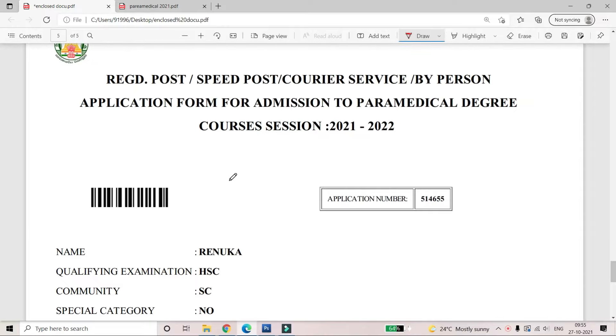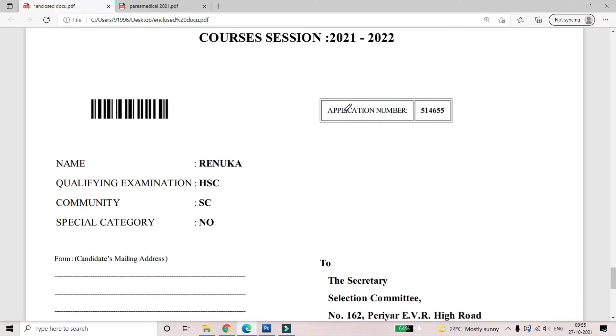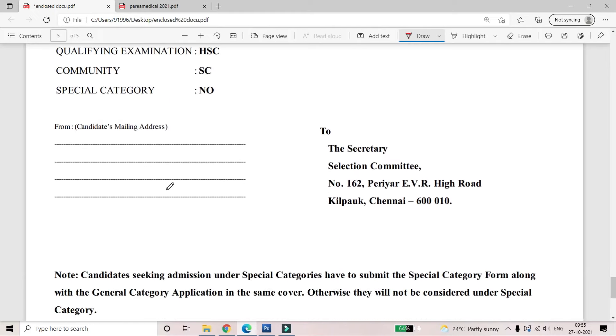Look at the picture on that page. If you print out this page, it will be on an A4 sheet. I have already read the papers about this career sheet and we are putting it all in a video. On the courier sheet, paste the page on the front page. You have to fill in the application number, name, qualification, and from address.